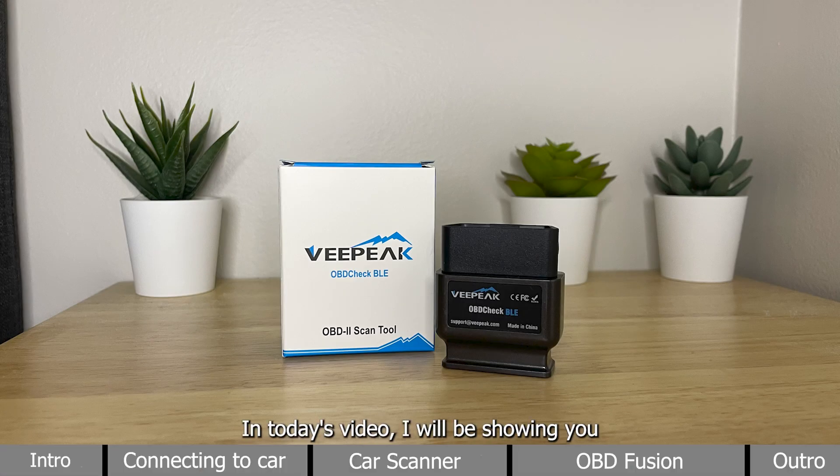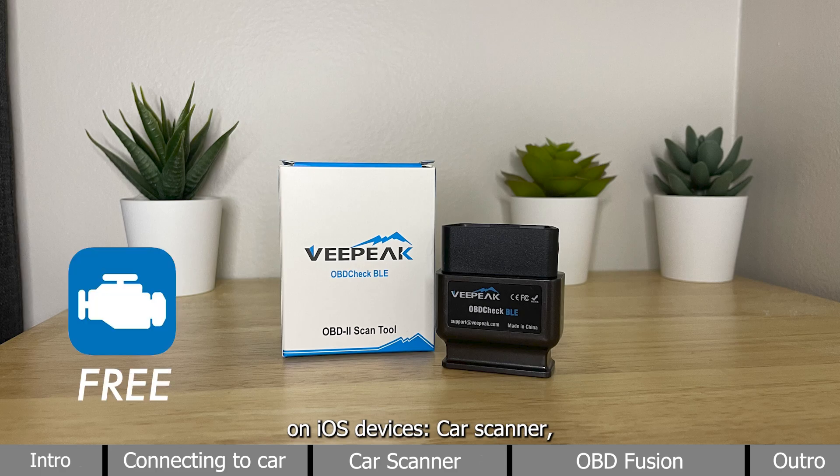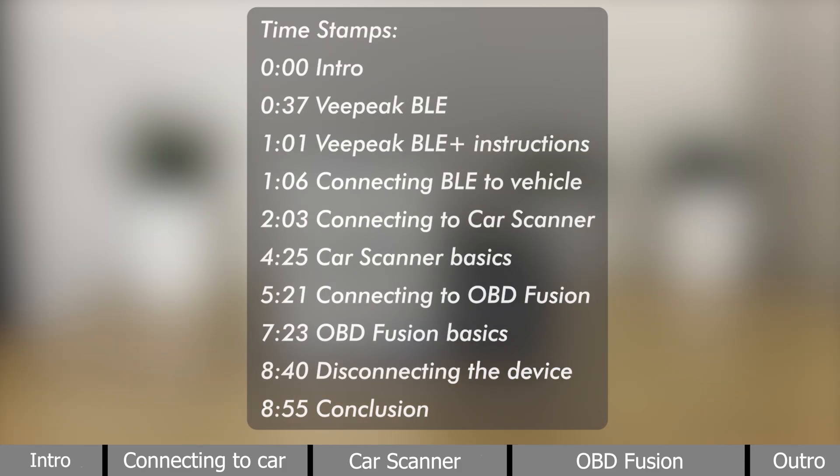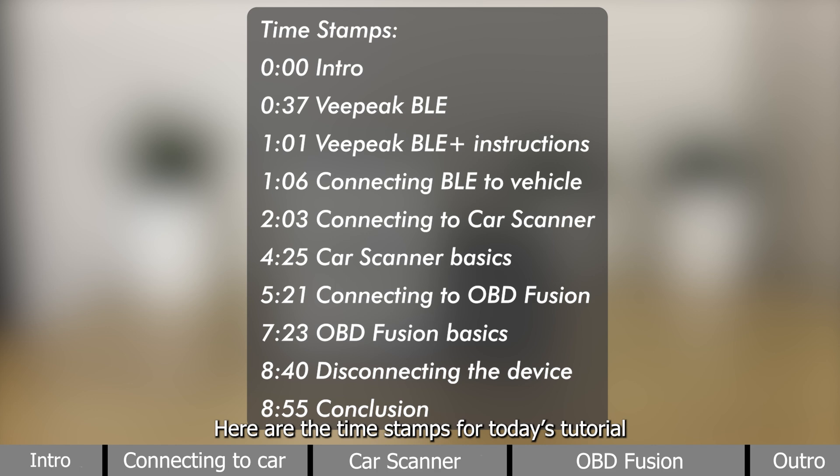Hello everyone, in today's video I will be showing you how to use the vPeak OBDCheck BLE, a very useful vehicle diagnostic tool. I will demonstrate how to use it with two popular diagnostic apps on iOS devices: CarScanner, which is free, and OBDFusion, which costs about $13 CAD on the App Store. Here are the timestamps for today's tutorial, also in the description below for you to check them out accordingly.